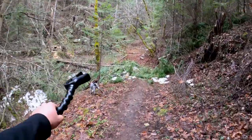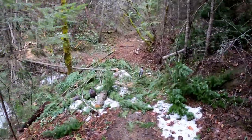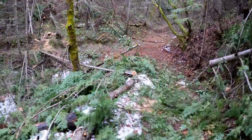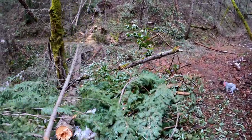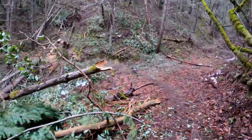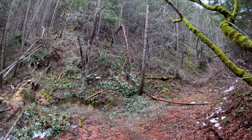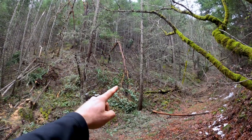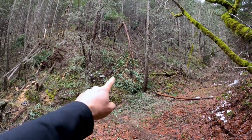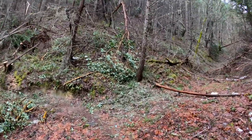Just downed trees everywhere — freshly broken and sawed. This all just happened within the last two weeks or so. And there, that's a full-grown madrone that's cracked and fallen down the hill, and the canopy is laying right there where we can reach it. That's where I'm heading.